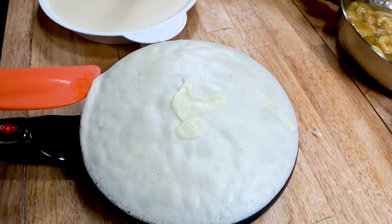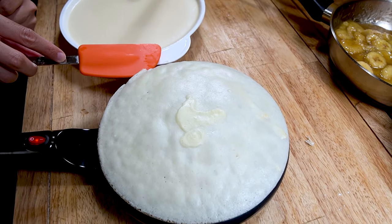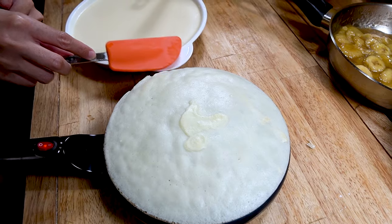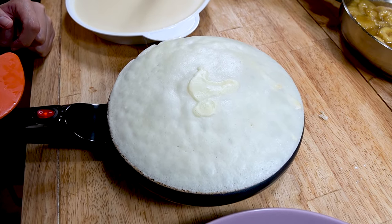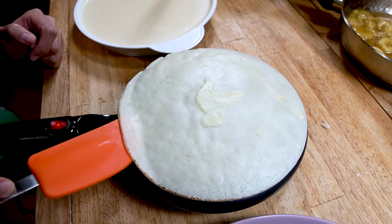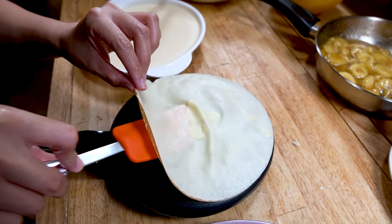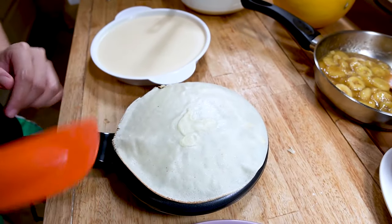Give it a little poke to see if it's ready. Now we just lift it up a little, and it's ready to peel off. Or if you want, you can get fancy and just flip it off like this.